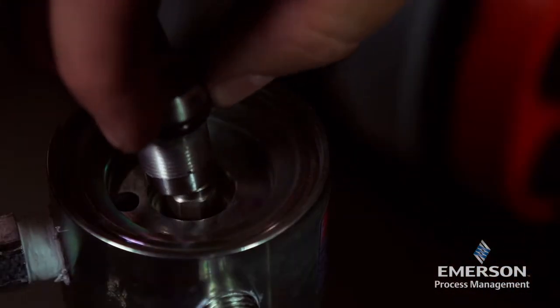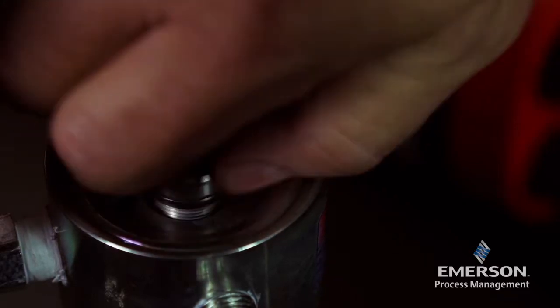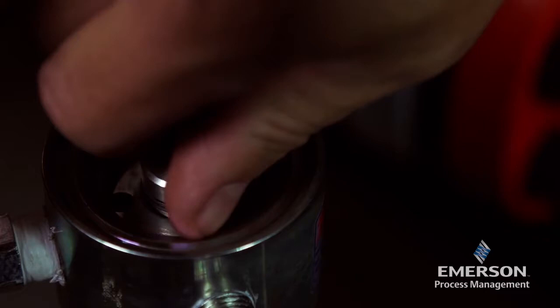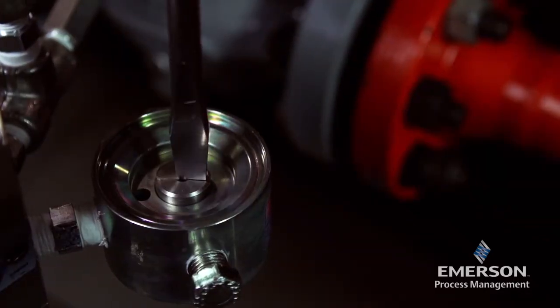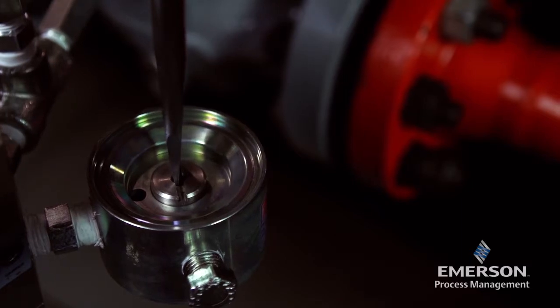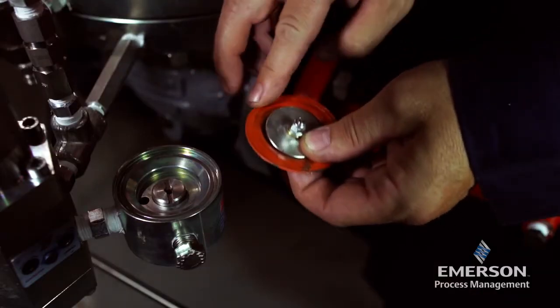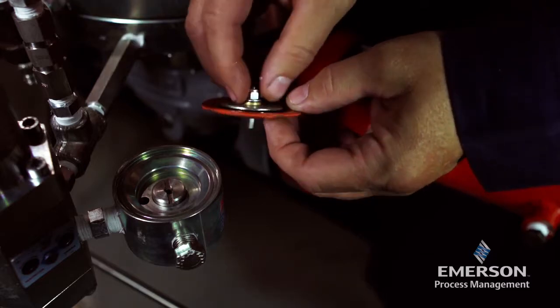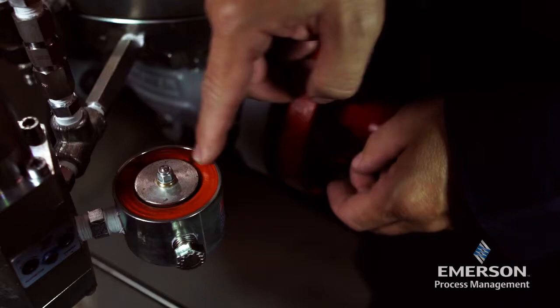Set the pad holder unit on the spring and insert the regulator seat. Tighten the regulator seat until it stops. Lightly lubricate the outer and inner rims of the diaphragm. Place the diaphragm onto the screw unit and slide the screw unit into the regulator seat.